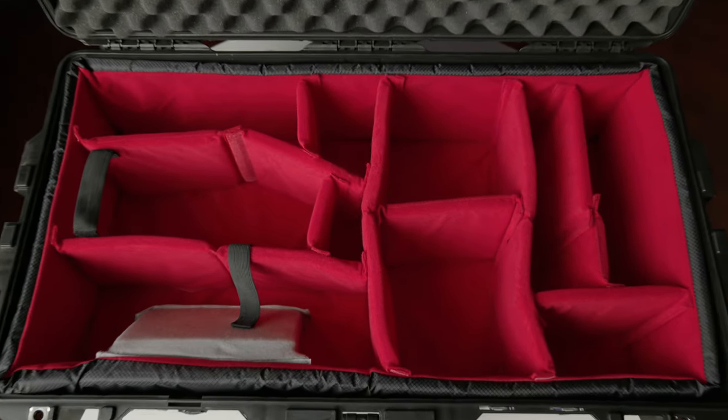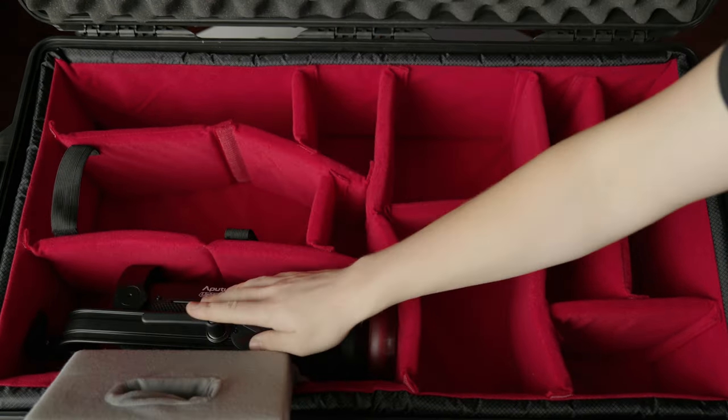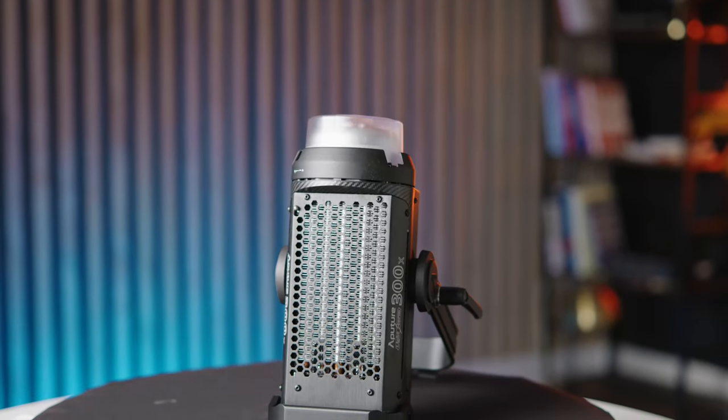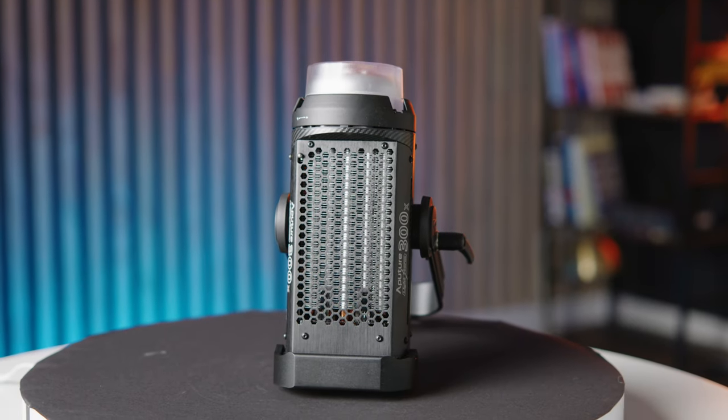The case is important, but what's more important are the lights inside. Our key light and main light is the Aputure 300x, a bicolor light that has 300 watts of output. This is really bright and versatile, and allows us to work in different color temperatures depending on our location.